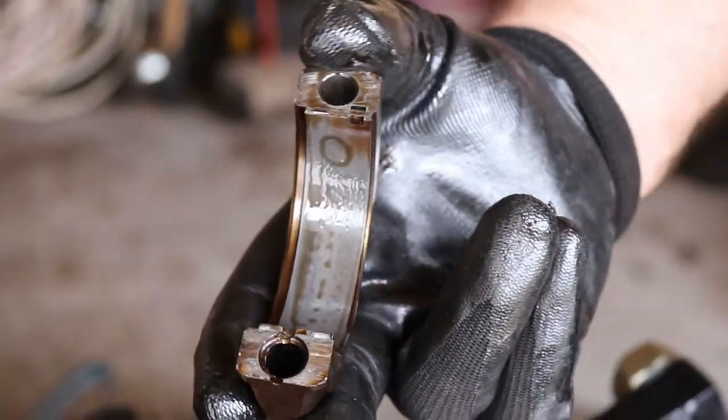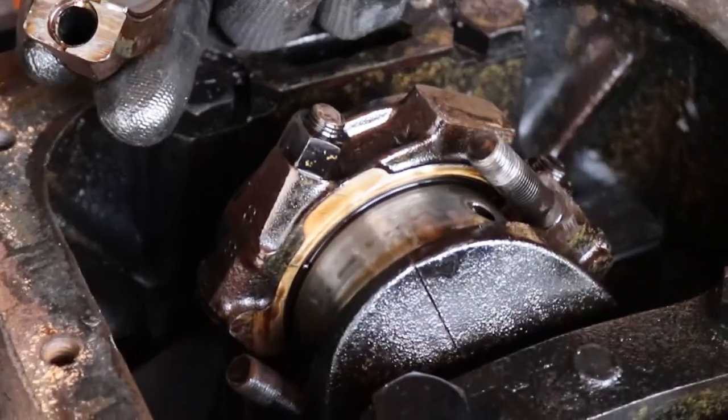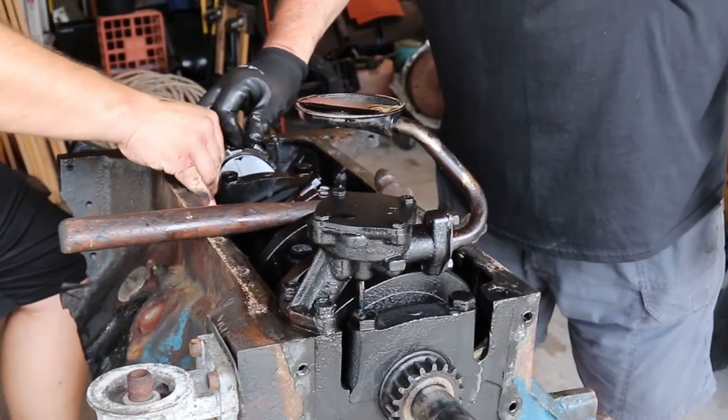It's like brand new — there's no marks in it at all. None. You've got to be kidding me. It's absolutely gorgeous. You hit a home run on this.